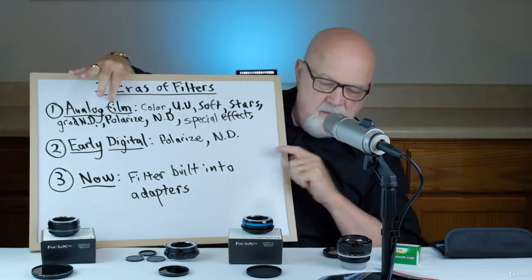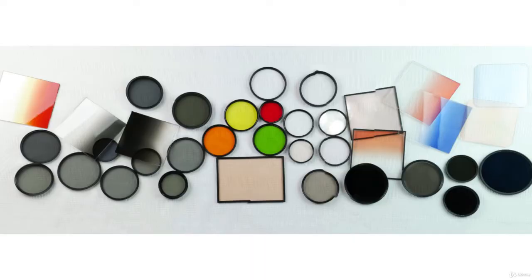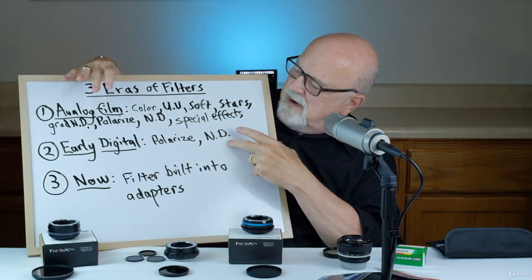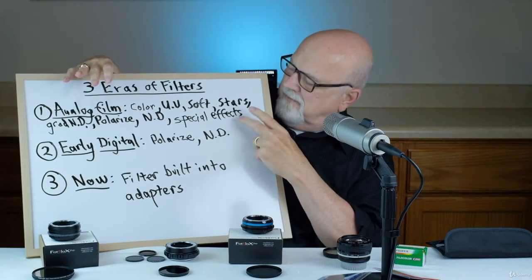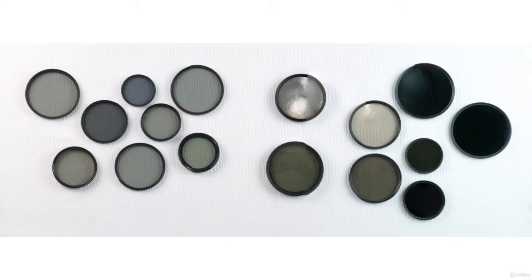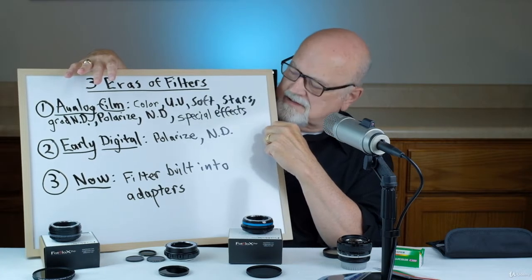The first era was when we shot with film. In this era we used all of these types of filters. Then in around 2000 we went into what I call the early digital era, where we got rid of over half of the filters used during the film era, and now we primarily only use polarizing filters and neutral density filters, because all of these other special effects could be performed in post-processing.